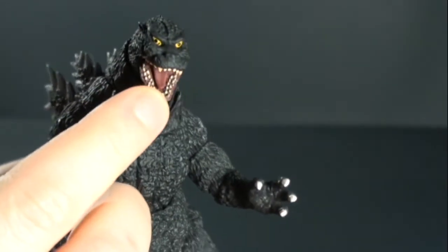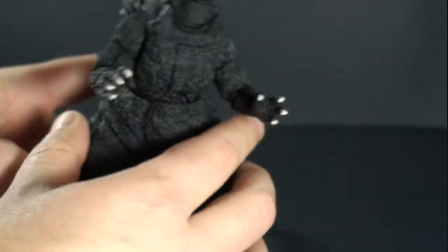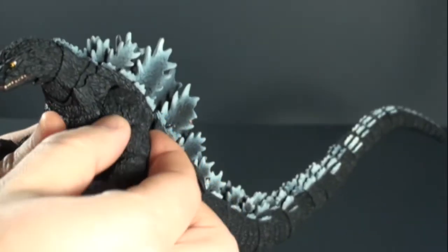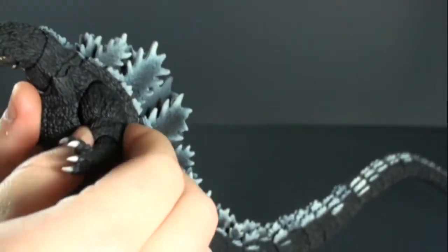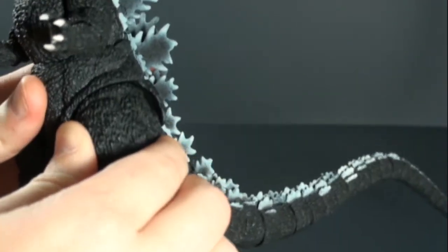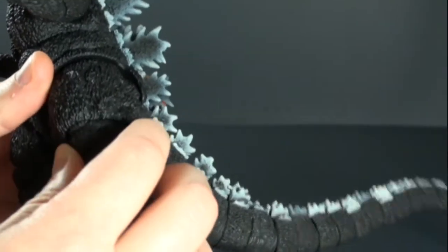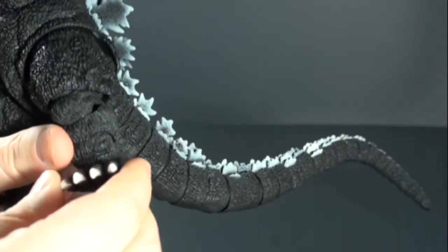He has the ability to open and close his mouth and he gets some nice detail within the mouth. He does have a kind of a waist swivel, though some of it is hindered by the body unfortunately, and you can move his arms up and down, in and out a little bit. He does have a bicep swivel, elbow joint, elbow swivel, and wrist swivel. Legs can go kind of forward and back, again hindered by the body. It does have a knee joint movement, a swivel above and below the knee, and a swivel in the ankle.